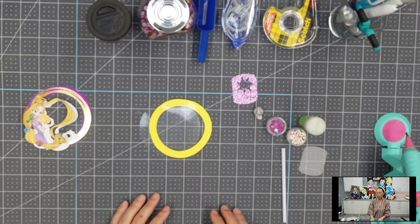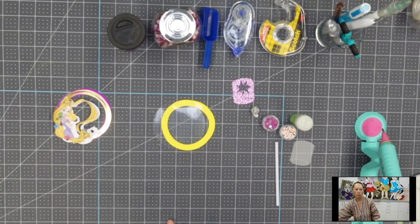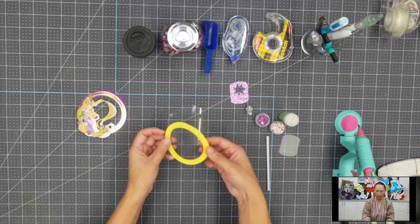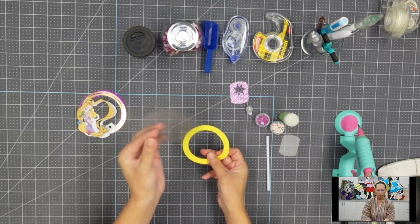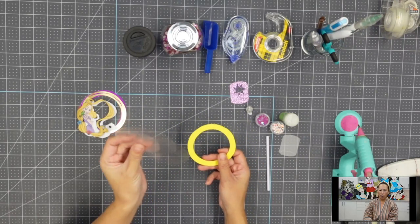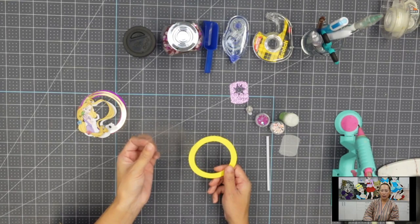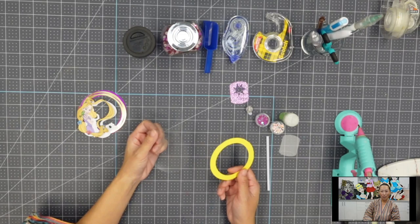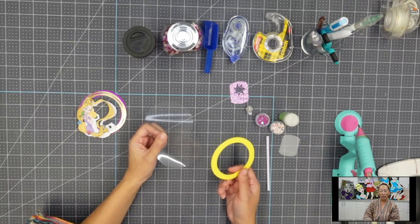If you don't wanna create it and you want to just buy it, you can buy it for a dollar. So this is the foam piece that is gonna be in between. I have two acetate layers. It's actually the Avery brand - their sheet protectors. It is way cheaper than buying acetate paper, and this is what I've been using. Also, I recently started making buttons, and these are perfect for buttons as well.